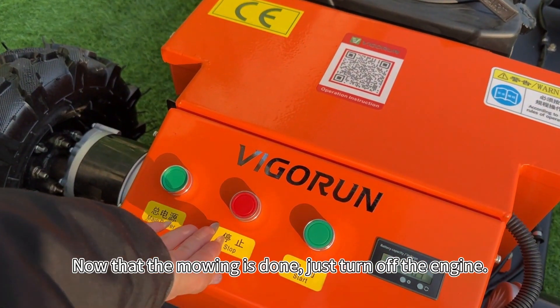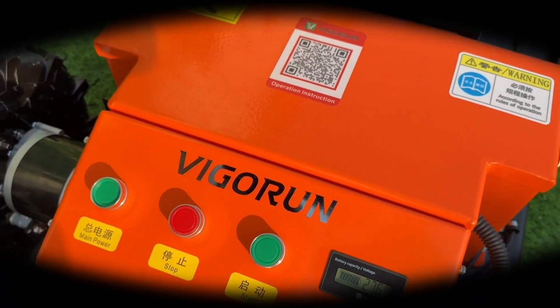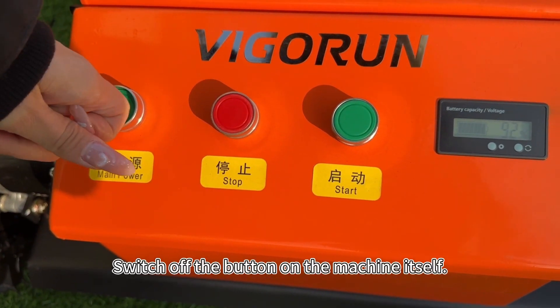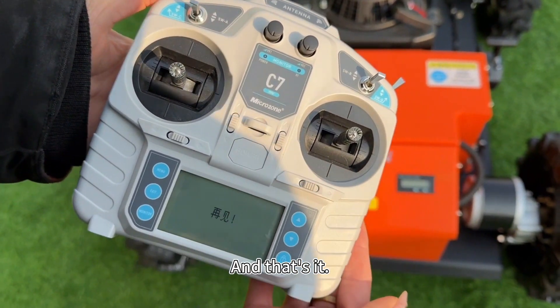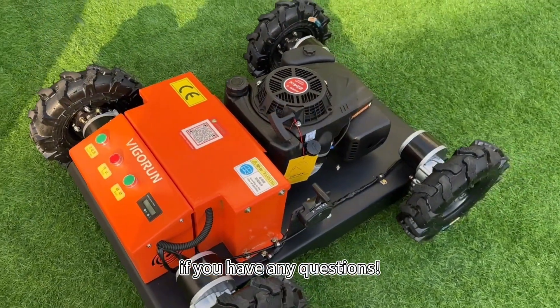When the mowing job is done, to turn off the engine, just press the stop button. To turn off the machine, switch off the button on the machine itself, followed by the power switch on the remote control. And that's it. Thanks for watching, and don't hesitate to reach out if you have any questions.